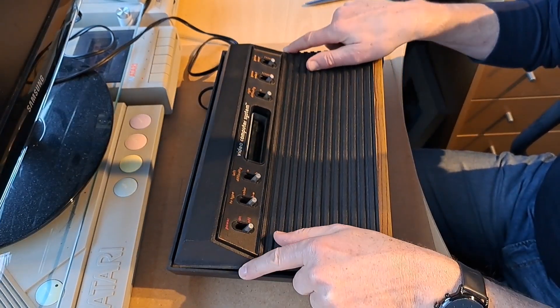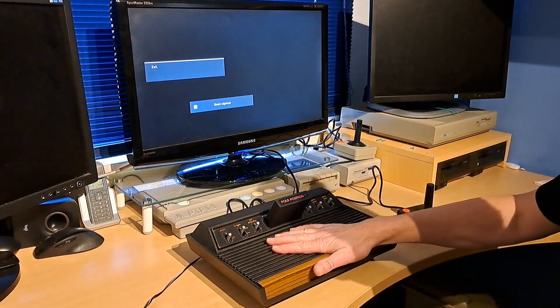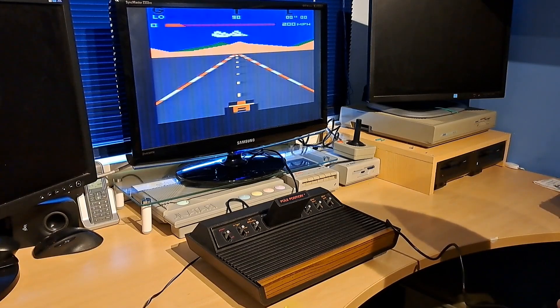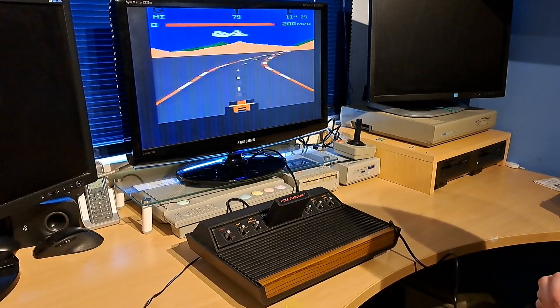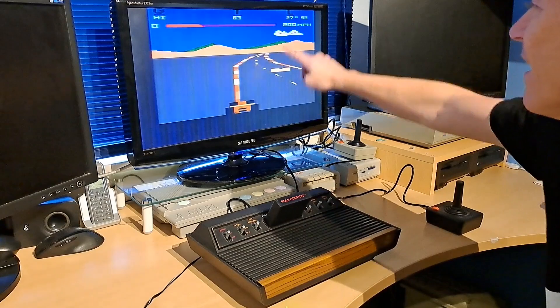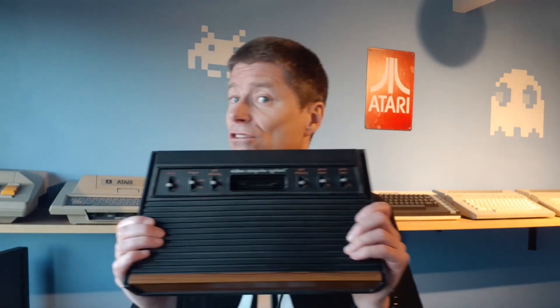Now the top of the case can be placed back. So everything is back together — now just one last test. Yes, it still works. I shall play a bit of Pole Position. I see now that I still have to center the image, but that will come later. With this composite video modification I can use my original Atari 2600 again, and that's nice. Because since I also have a 2600 Plus, I buy game cartridges every now and then, and of course you also want to play them on original hardware.